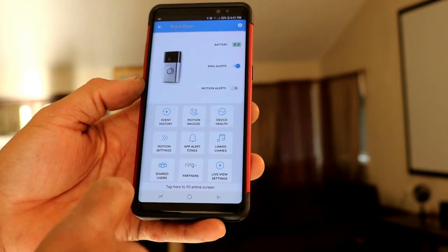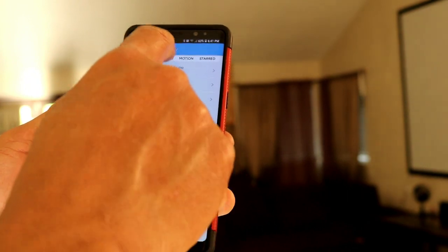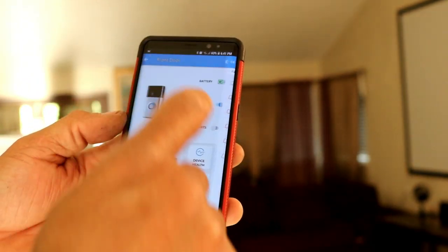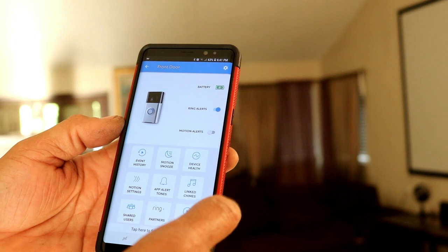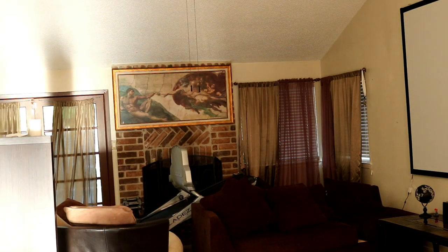So here you have the interface of the app. You have event history and all the missed rings. Motion alert is also there. Guys, like and subscribe — this is Charlie, I'm out.